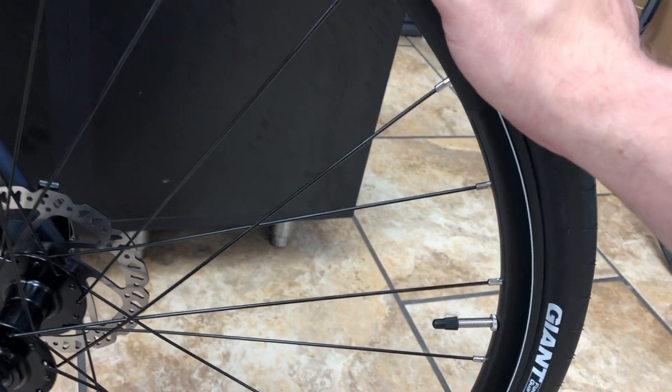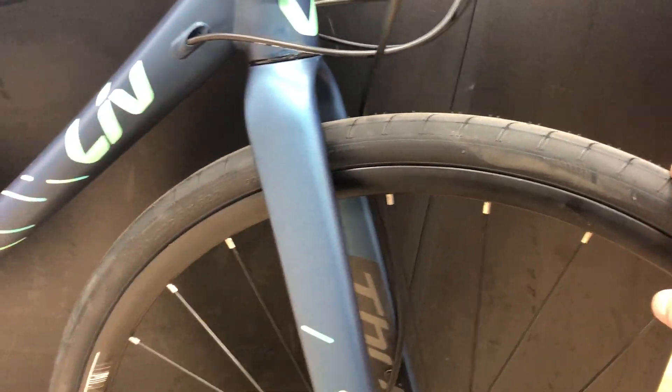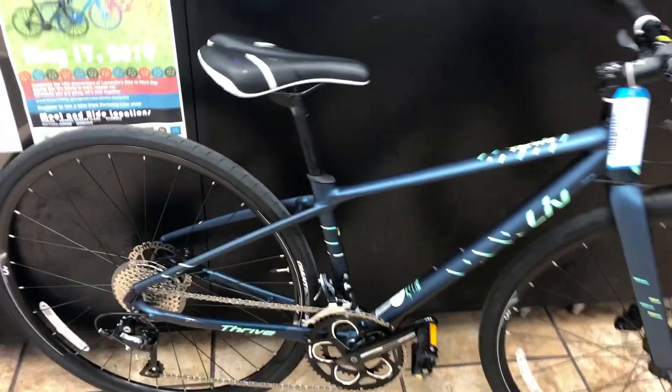It's got a nice 700 by 32 tire — high pressure so it's still going to roll really smooth, but also give you a little more cushion than your traditional road bike. It also has the diffused seat post here, which is a D-shaped seat post designed to flex and take bumps out of the road.